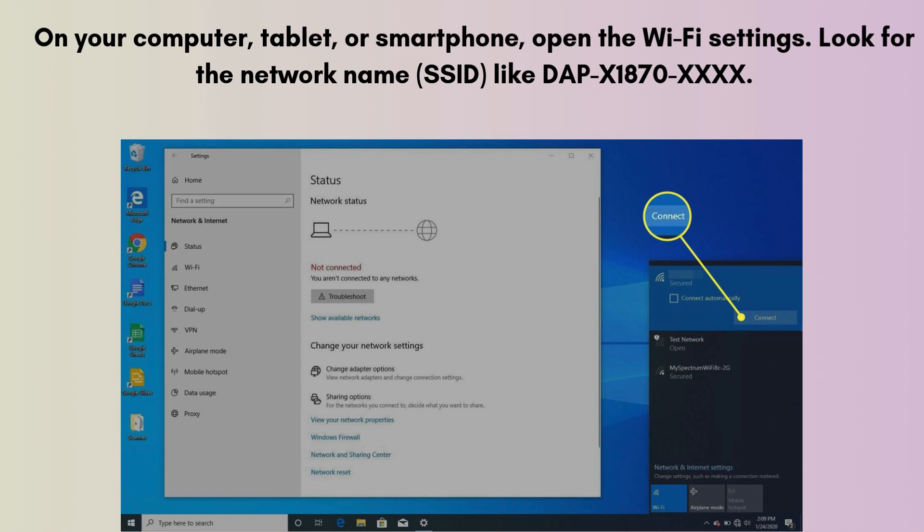On your computer, tablet, or smartphone, open the Wi-Fi settings. Look for the network name (SSID) like DAP-X1870-XXXX — this will match the sticker on the device. Connect to this network. It should not require a password initially, but if it does, check the default password on the sticker.